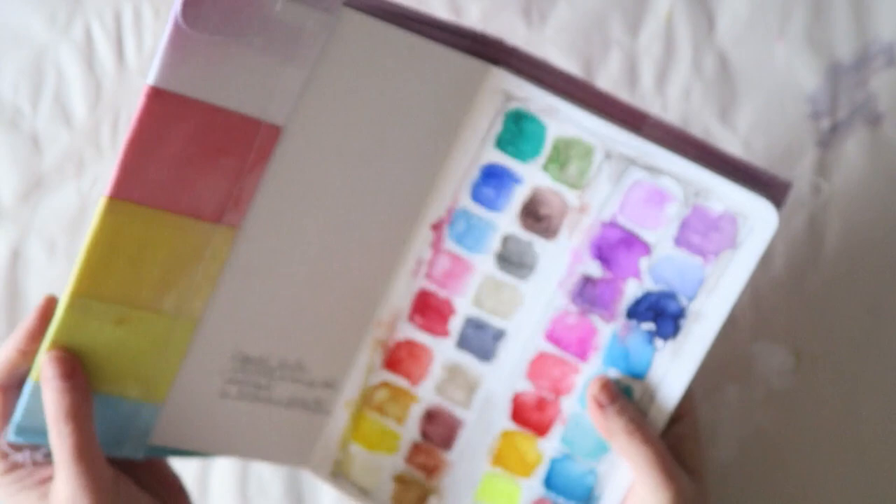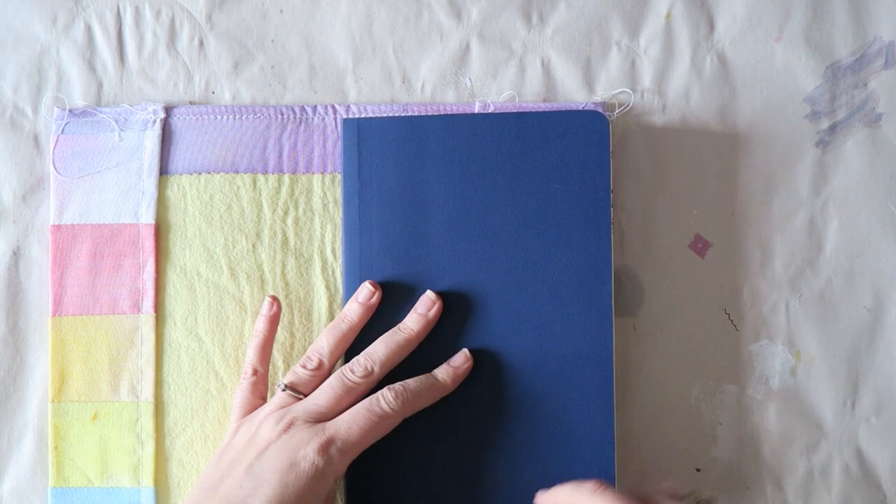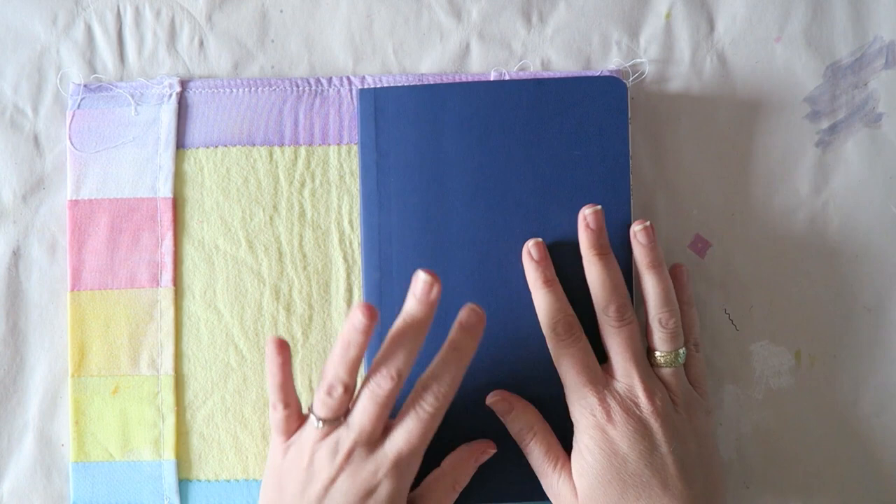It fits an A5 size and the journal I have tucked in here is the Stillman and Birne Beta Series soft cover — I think it's about eight and a half by five and a half inches, so like an A5 size. I have used several Stillman and Birne journals.